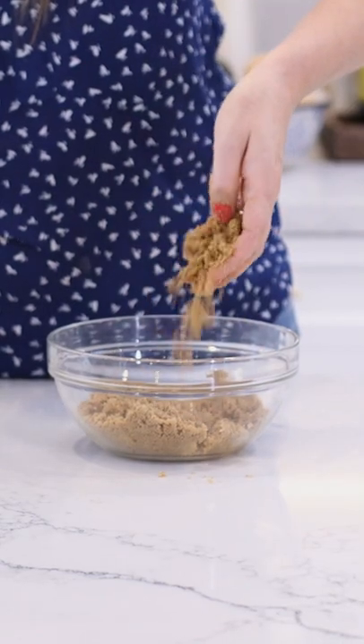If you want a dark brown sugar, add even more molasses. So there you go — in a matter of minutes, you've got your own.